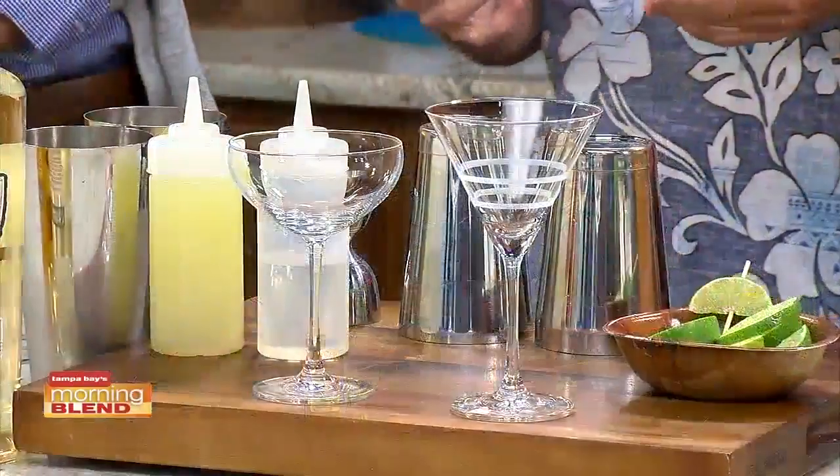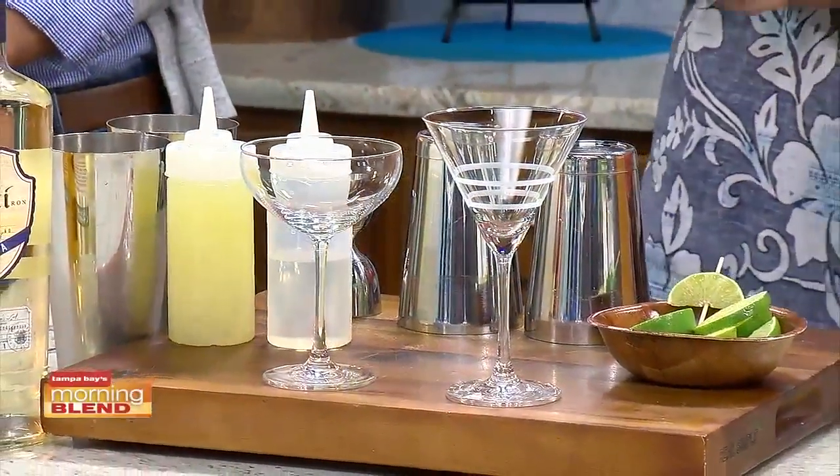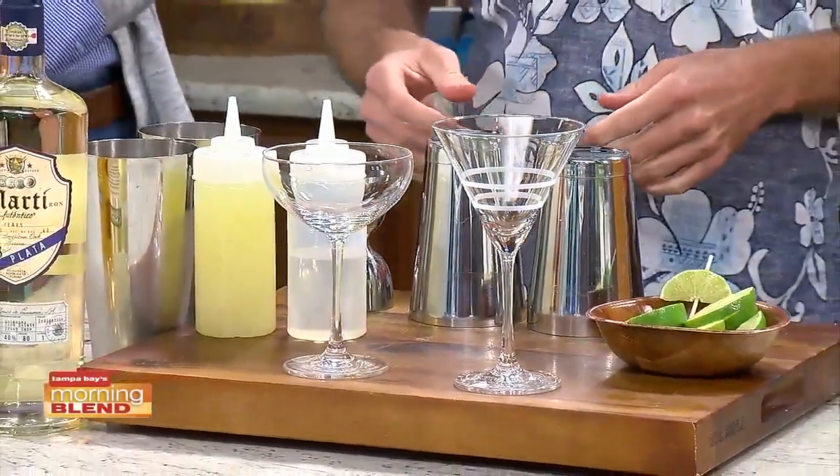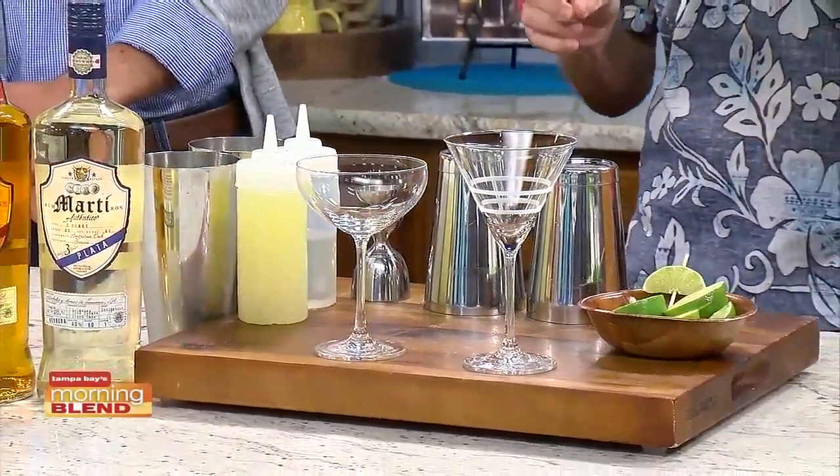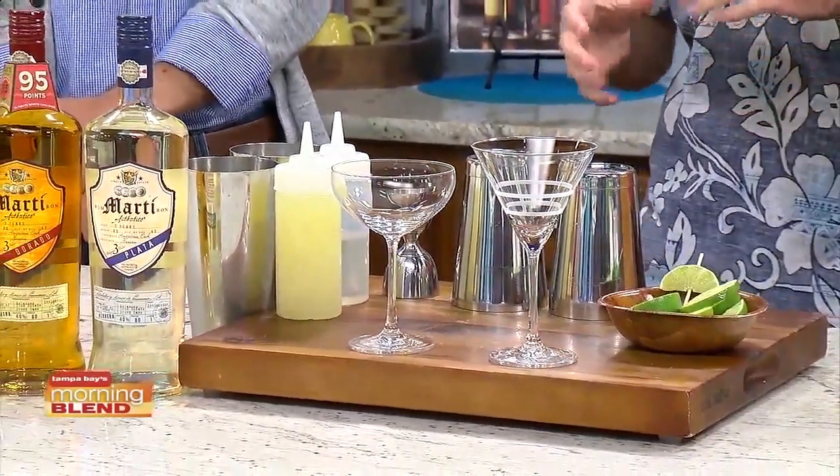Sugar is often the bad guy, and I always think of making drinks as cooking. Sugar is really there to balance out the sourness of the lime — or a lemon if you're making something like a whiskey sour. So sugar is not necessarily the bad guy; it's kind of like salt. You need it, but too much and it overpowers.